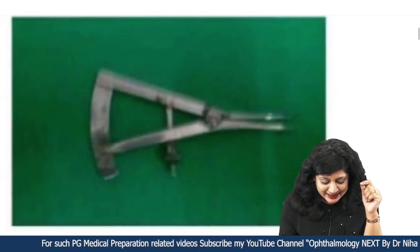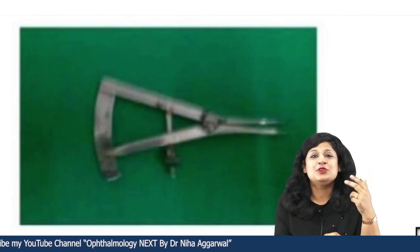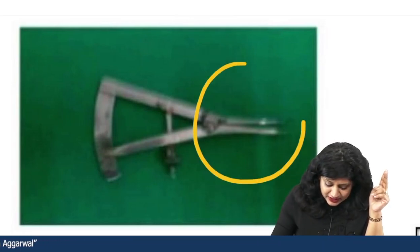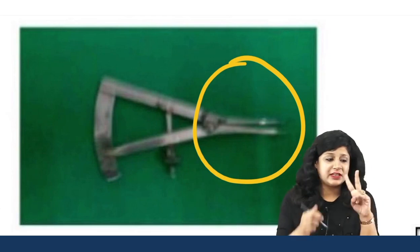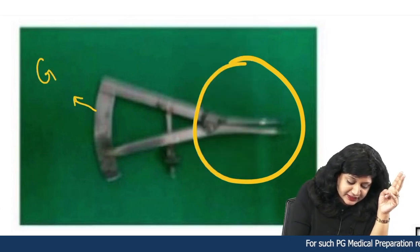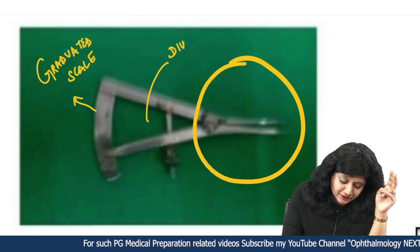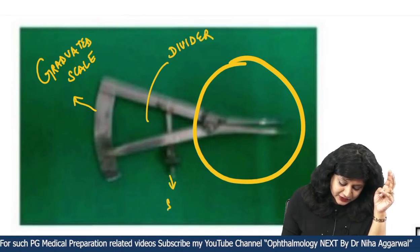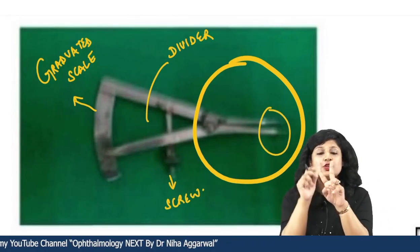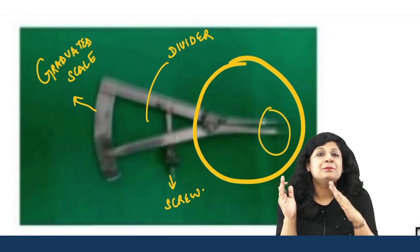If you look at this instrument, I am pretty sure it will remind you of your school days when we used to use the compass. It is a similar kind of instrument — just like a compass along with a divider, and above all it has this graduated scale that gives you the measurements. This is your divider along with a fixing screw, and here is the compass which will be opening. These two things help you in fixing the marks between which you will actually be taking the measurements.